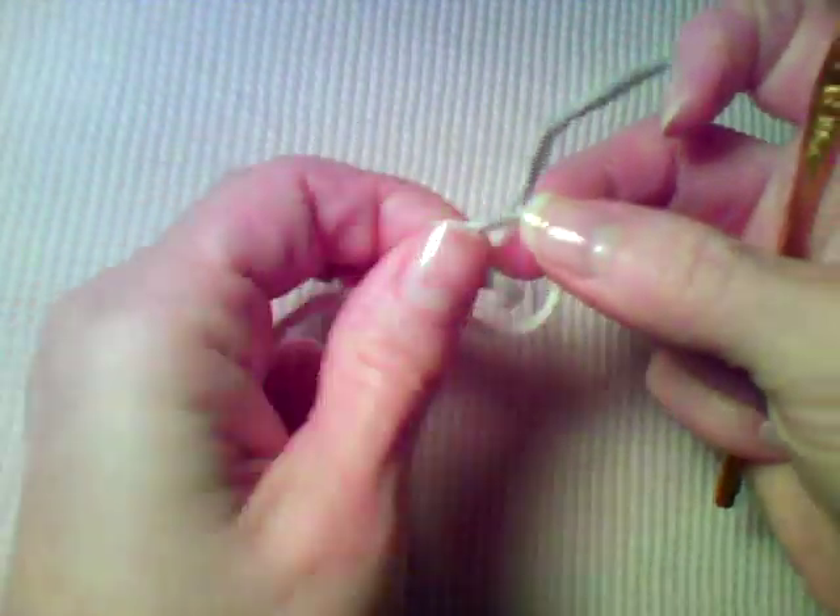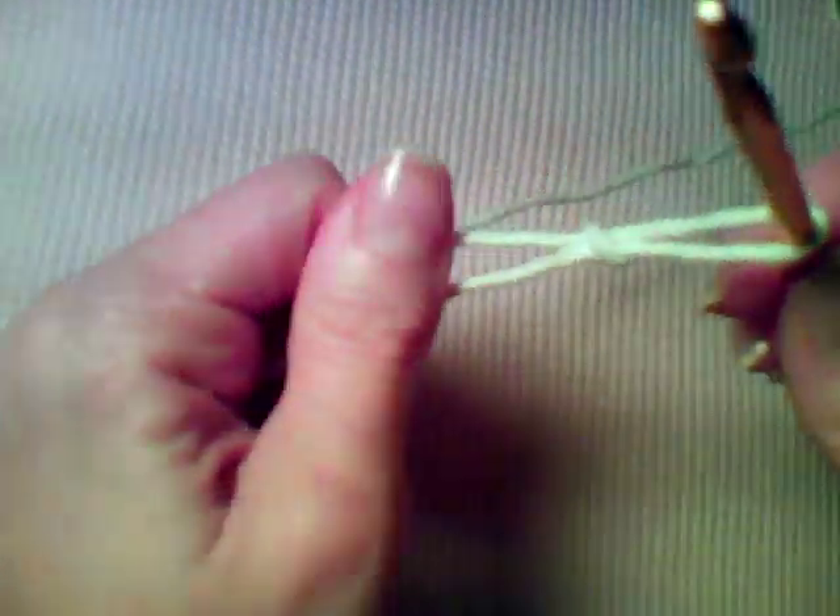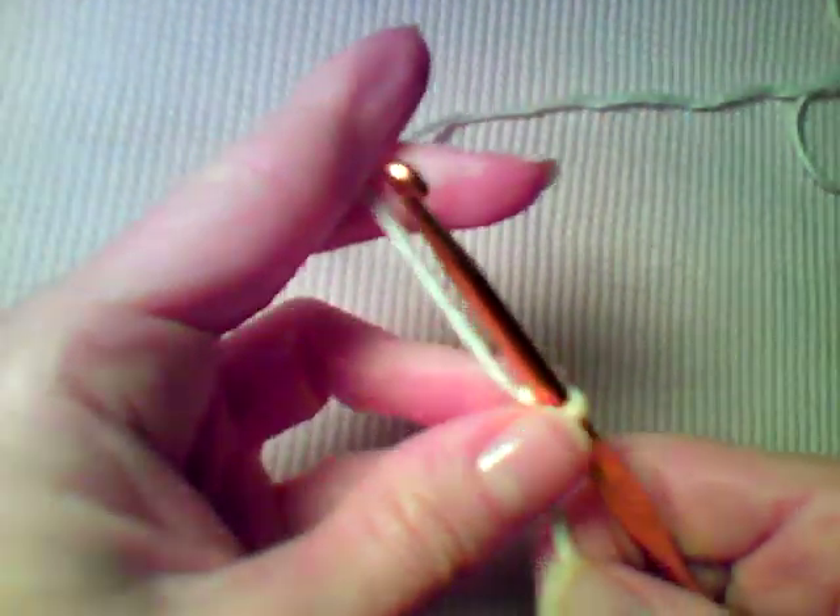Hi, this is Lisa with crochetmore.com. Today we're going to be making our ripple dishcloth pattern. We're going to begin with a slip stitch on our hook and the pattern for row one starts out with chain 40.